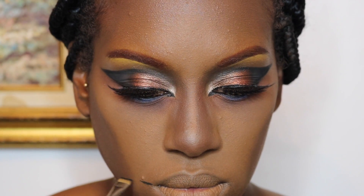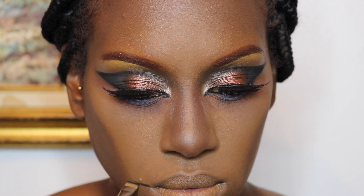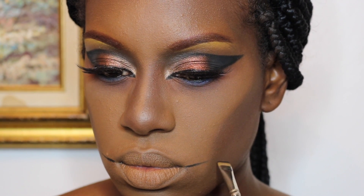Now I'm drawing out where my teeth are going to be, using some black eyeshadow first and then going over that with my Kat Von D ink tattoo liner in Trooper.